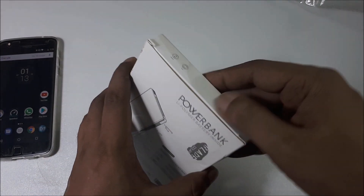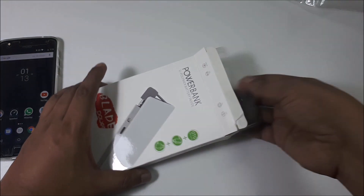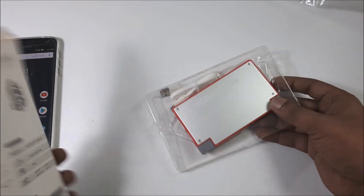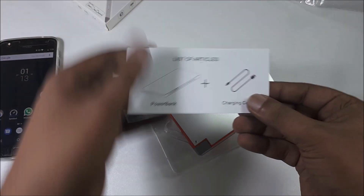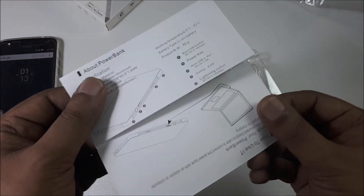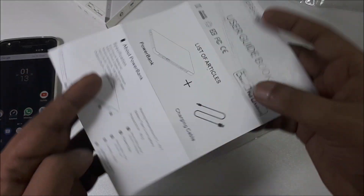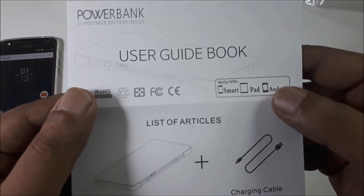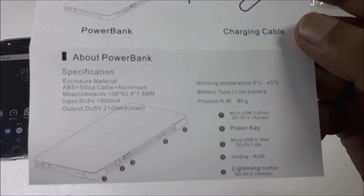Okay, let's open it — simple and easy. Oh, very nice design! What's inside? There's a very long detail sheet for a power bank, all in English — good thing. You can read it if you want.